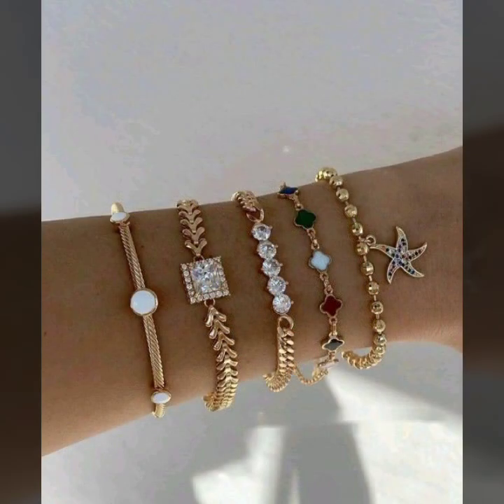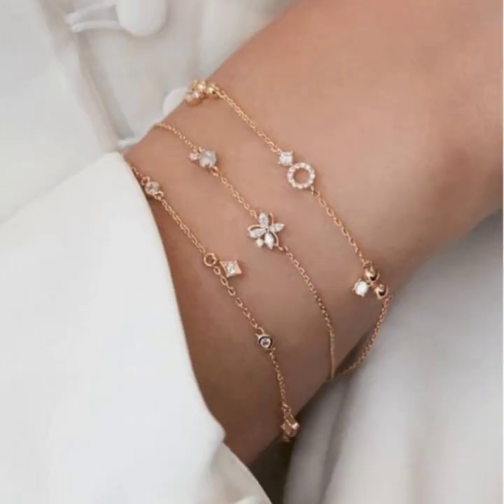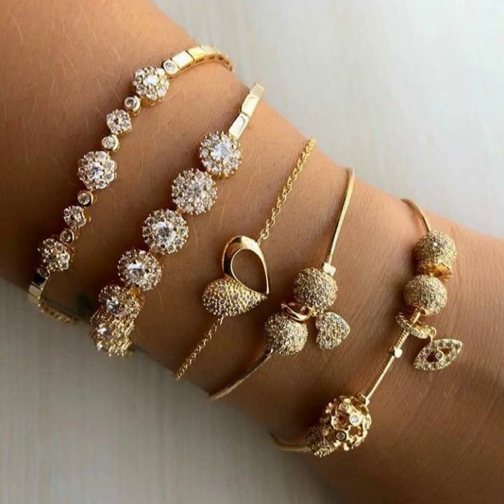Different designs of bracelet — heart shape designs, skull designs, flower designs, chain designs, and sequin designs.